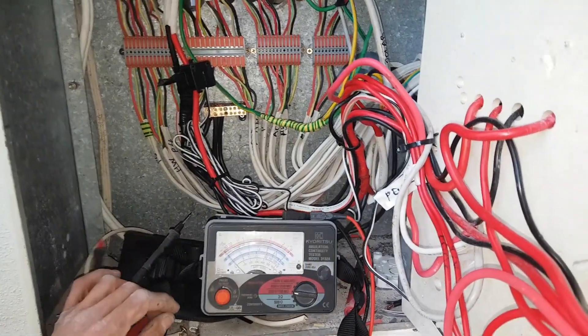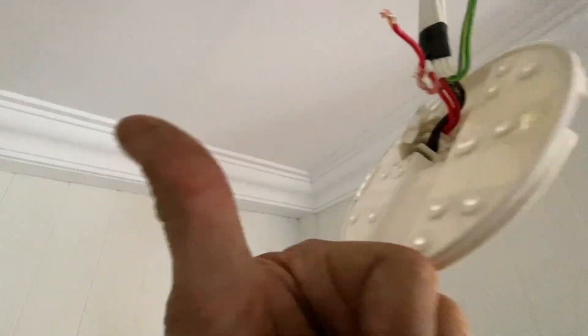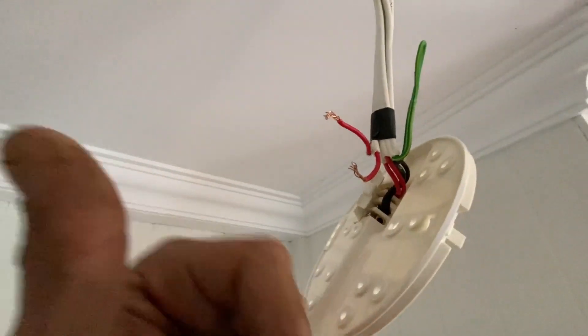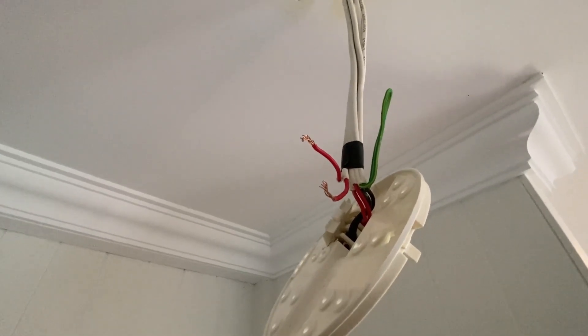Pretty cool, eh? As you can see, I've just disconnected the SDI. Because there's more than one smoke detector up in this storey, there's obviously more than one downstairs as well. But let's see if that gets rid of my mixed neutral.